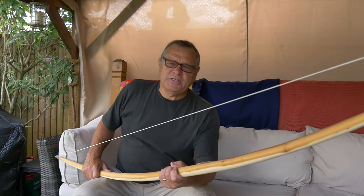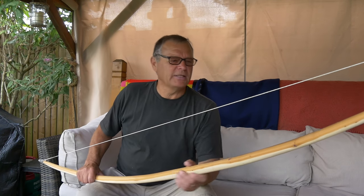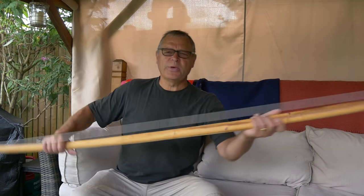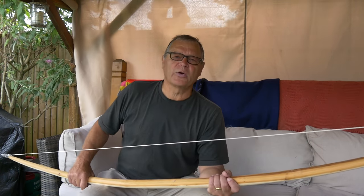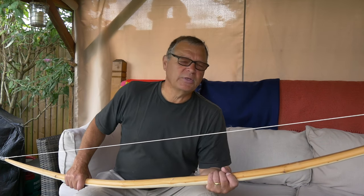I think it's decision time for me and this bow. I put it on the tiller, I've drawn it, I've taken the wood off, put it back on the tiller, and drew it again. It's a reasonable shape — it's by no means perfect. I'm not entirely happy with it. I think the draw weight is hovering around 90 to 100 pounds at around 31 to 32 inches.